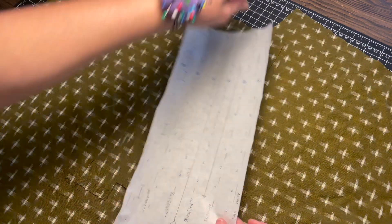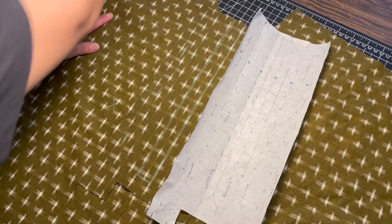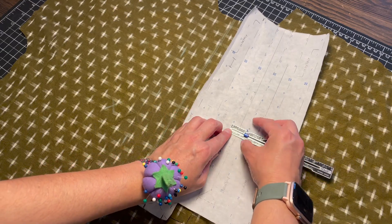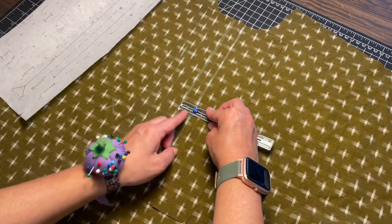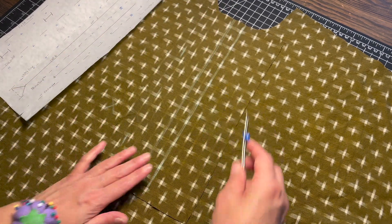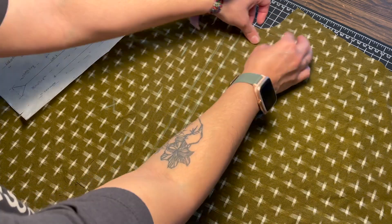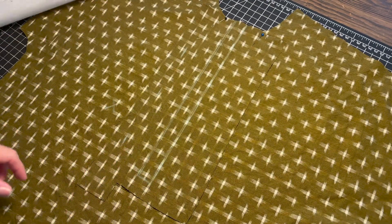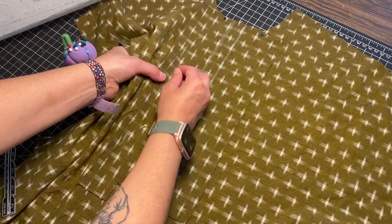If you want to be really sure about finding the center, take your measuring tool — the two stitch lines span about an inch, so a half inch is where the middle line will be. That's also where we'll be cutting eventually, but we're not at that step yet. Now that it's placed, I'm going to pin it all the way down so nothing wiggles around when I get ready to stitch.